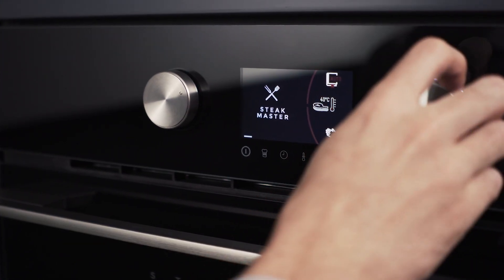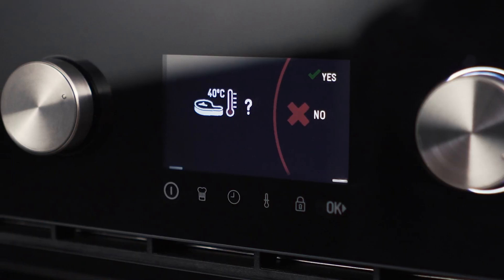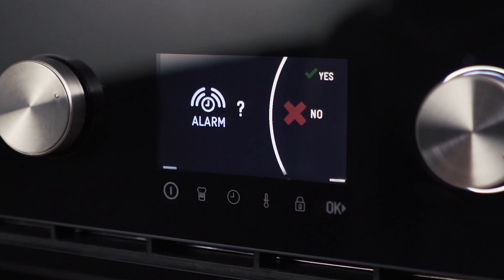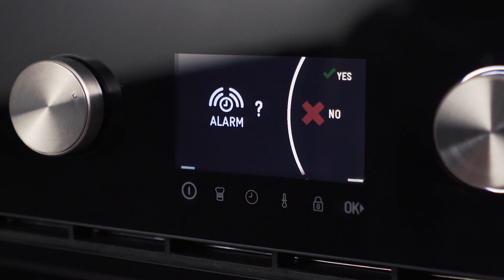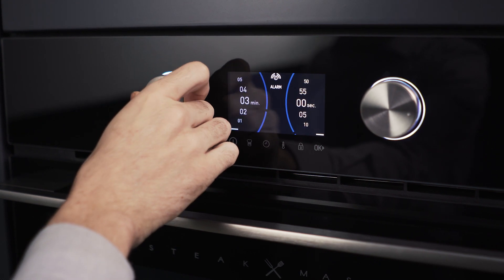Access the manual mode in the SteakMaster menu by rotating the right controller. The oven will give you the option of tempering the meat. You can also activate a timer with the cooking time, which will start after 15 minutes of preheating. Choose the timing you want and validate it.